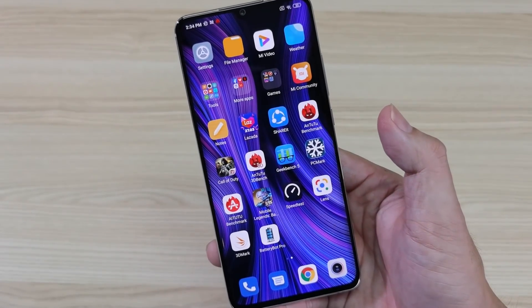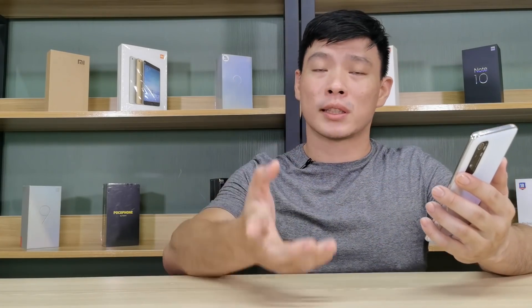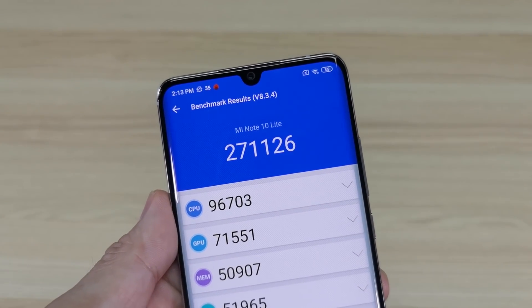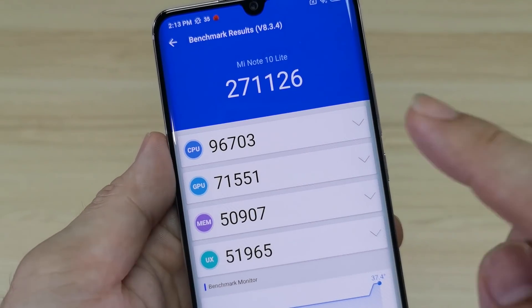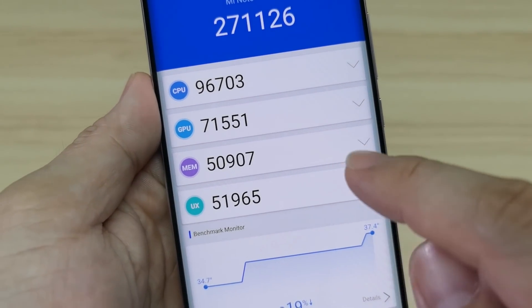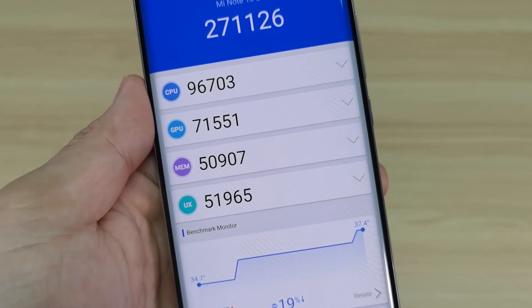Let me show you some benchmarks I got from this phone. Taking on AnTuTu, it scored 271,000 points — almost at par with the Mi Note 10 — sporting the Snapdragon 730G gaming processor. Breaking down the score: CPU got 96,000, GPU 71,000, memory 50,000, and UX pegged at 51,000. Really not a bad score — very, very balanced.